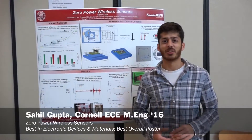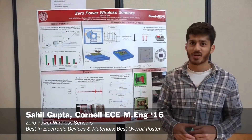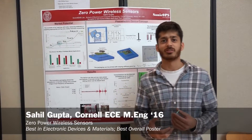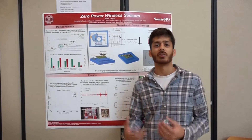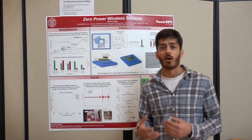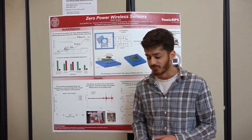Hi, I'm Sahil Gupta and I'm with the Cornell ECE MNG program. For my MNG project, I made a zero-power wireless sensor. The basic idea was to make a sensor that was completely self-sufficient in the sense that it could harvest energy from its environment and also sense and transmit information to a wireless node.